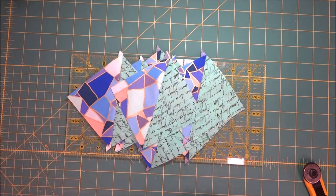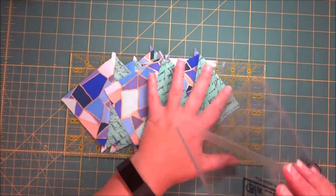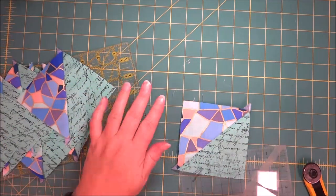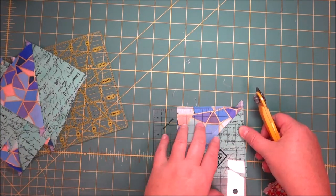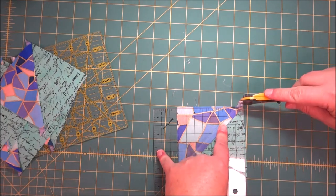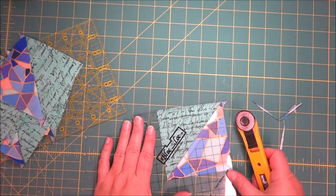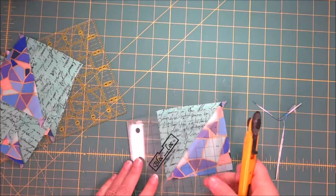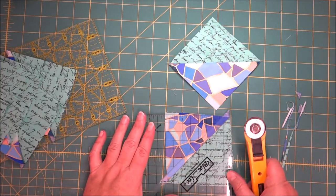Now I have all my half square triangles pressed and I'm going to square them up. I like to use the block lock ruler — it has a groove that fits right in the seam of the half square triangle. You just trim two sides and pivot to the other two sides. If you have a rotating mat that works really well, but if you don't you can just pick it up and move it around. Continue trimming all your half square triangles.